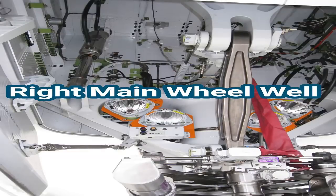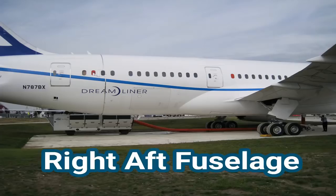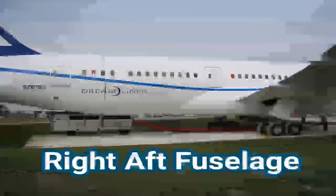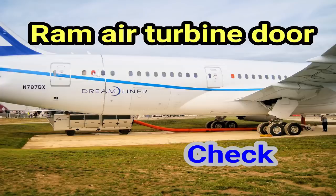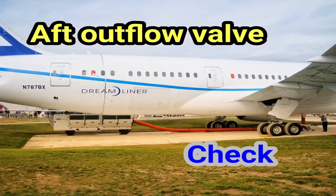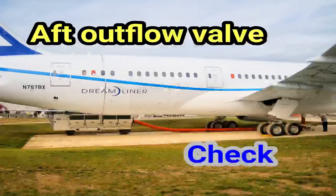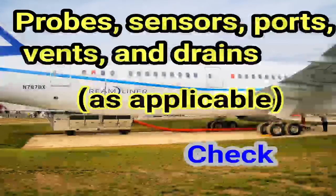Right main wheel well. Wheel well: check. Right aft fuselage. Ram air turbine door: check. Doors and access panels not in use: latched. Aft outflow valve: check. Probes, sensors, ports, vents, and drains — as applicable — check.